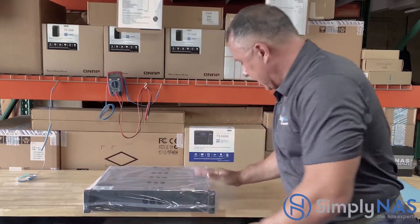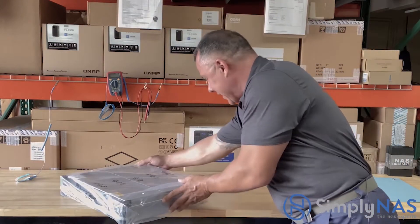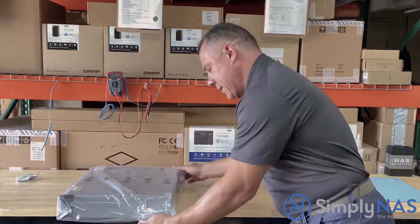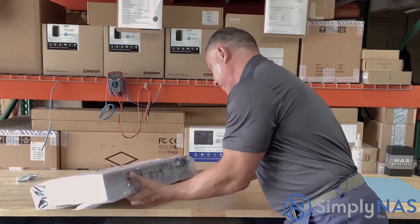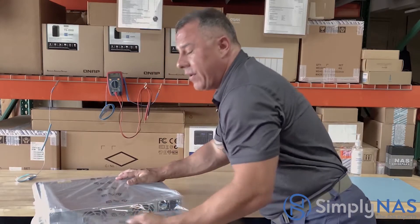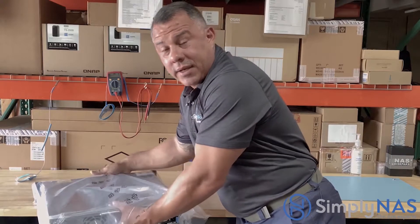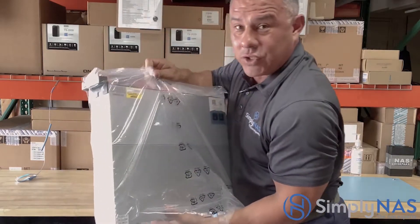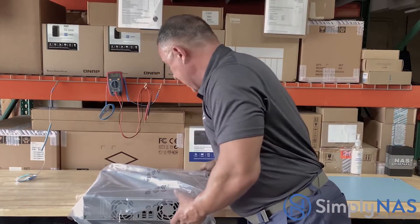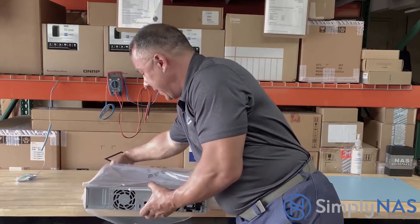Let's get it open and take a peek at our brand new NAS system from QNAP. As mentioned in all our videos, be very careful — these are very sensitive components. The hard drives are sensitive; spinning drives have a disc made of glass, so we have to make sure the system is not banged around or dropped.